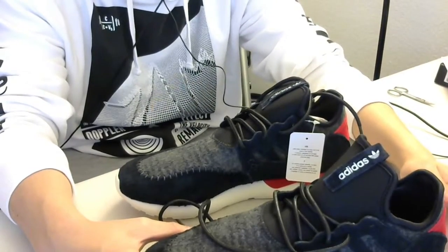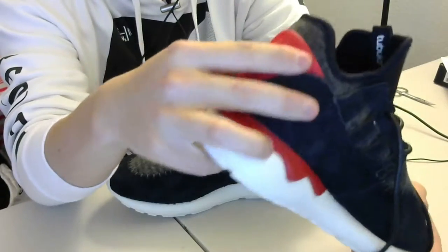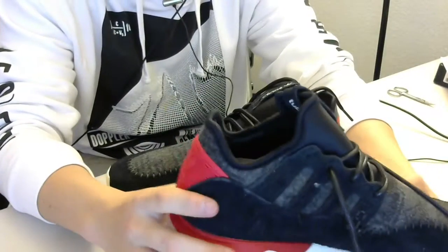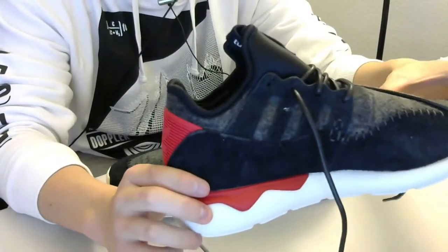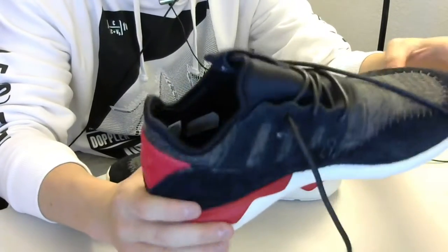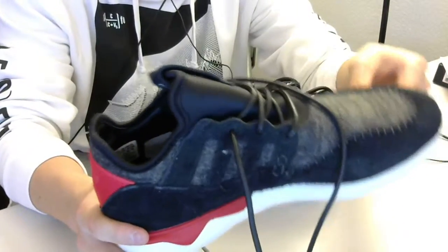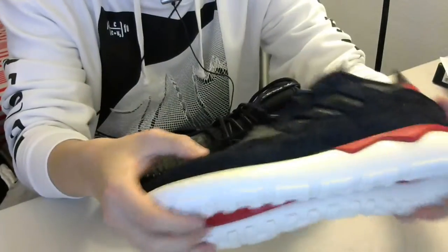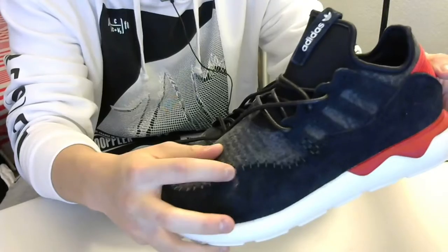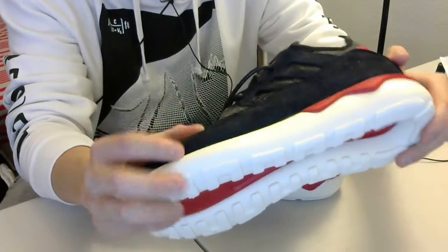On the back cap you have the Adidas branding along with some counters. The hit of red just gives this shoe enough color to avoid it from being too plain. The craftsmanship is okay overall, but you can see a glue stain right here — I'm going to try to use some cleaner to remove it because it does look kind of dirty.